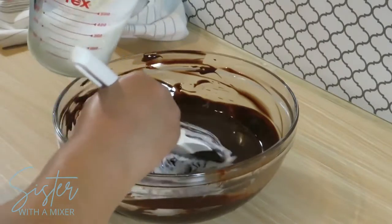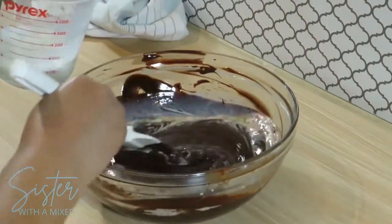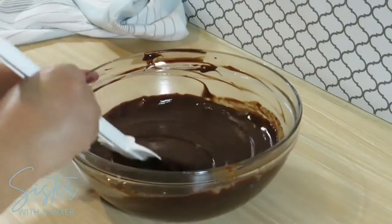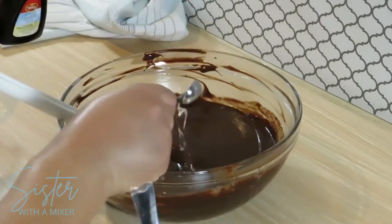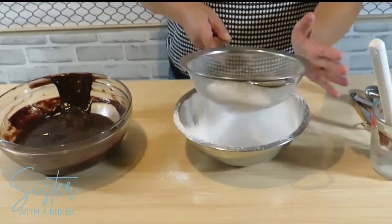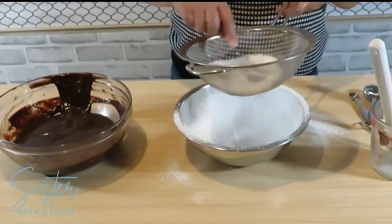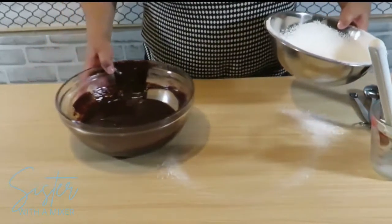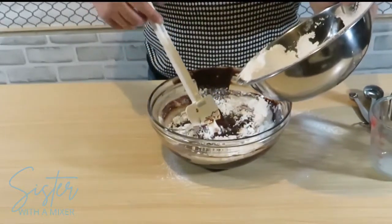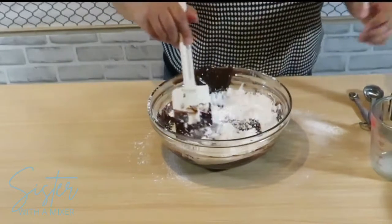Stir in one cup of milk and one and a half teaspoons vanilla extract. Sift one and a half cups confectioners sugar — I've finished sifting by using a spoon, which is perfectly fine. Just want to make sure there are no lumps in the sugar. Then add the sugar to the chocolate mixture and stir until thoroughly blended and smooth. I like to add the powdered sugar a little at a time; it gives time for the chocolate to just envelop all that sugar.